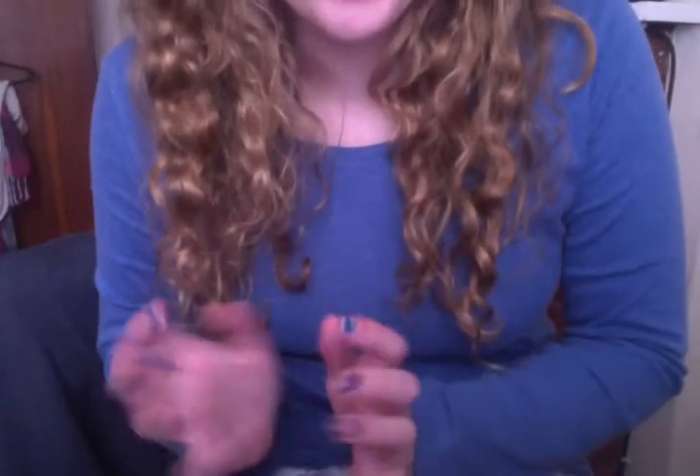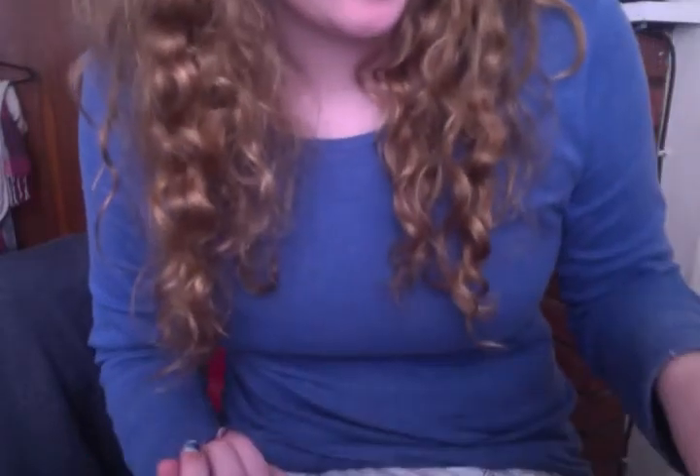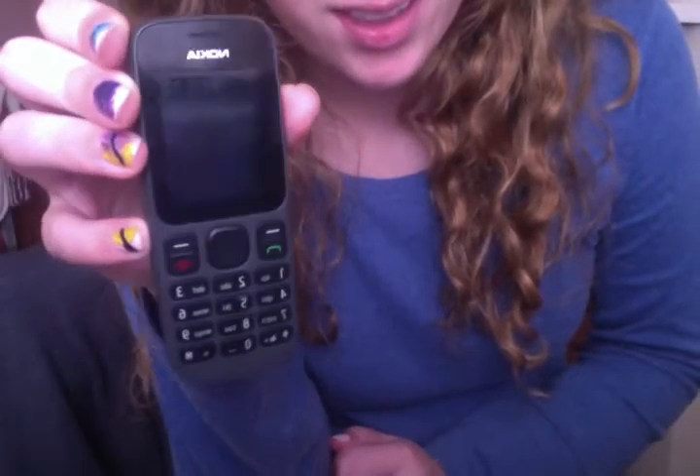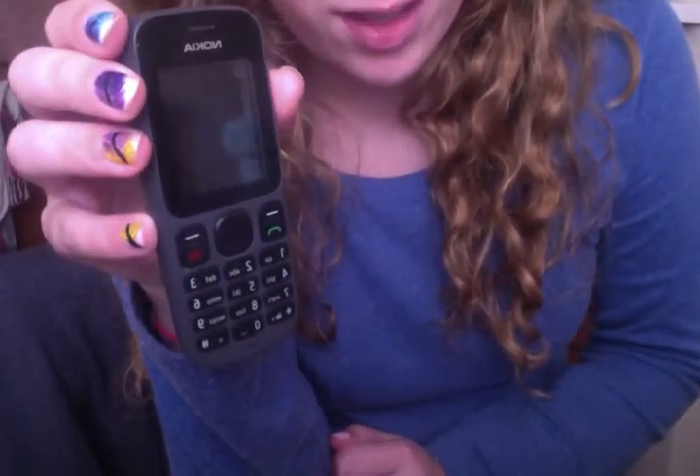Hey guys, Chill Whispers here. So, I bought a new phone, and I was really excited about it because, well, this was my old phone. As you can see, it's quite crap.